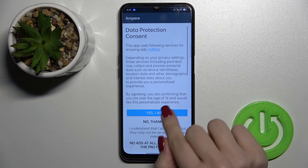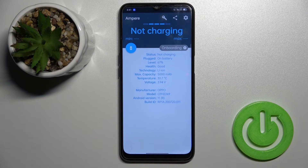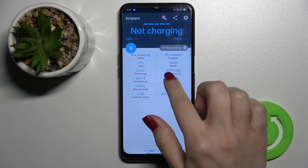After that, just open the app, click 'Yes, I agree', click close, and click here on the left bottom corner to OK.